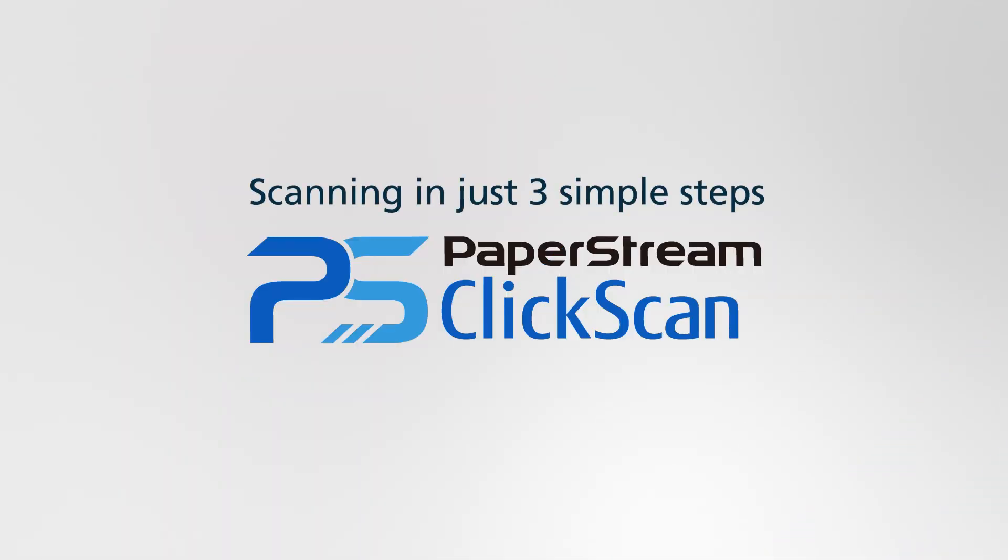PaperStream ClickScan, the breakthrough scanner software, designed to scan in just three simple steps.